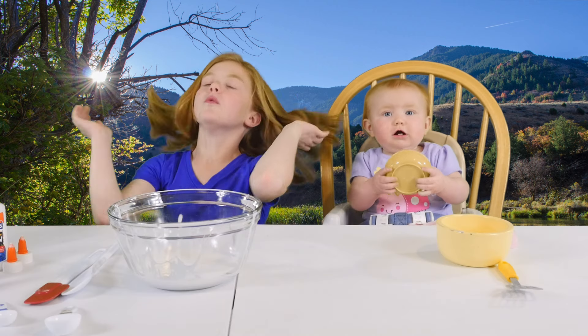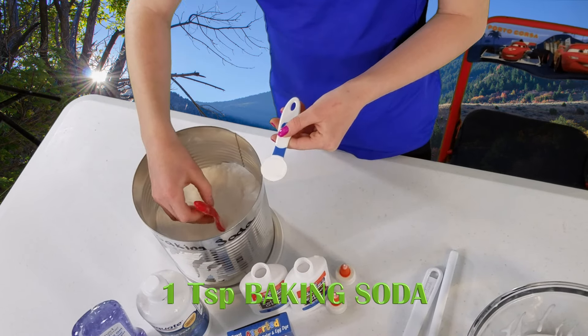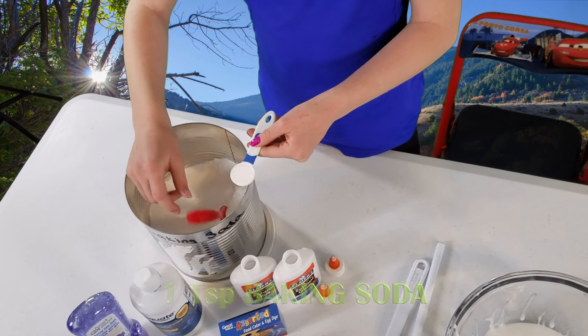Next, we add one teaspoon of baking soda. Pour it in.